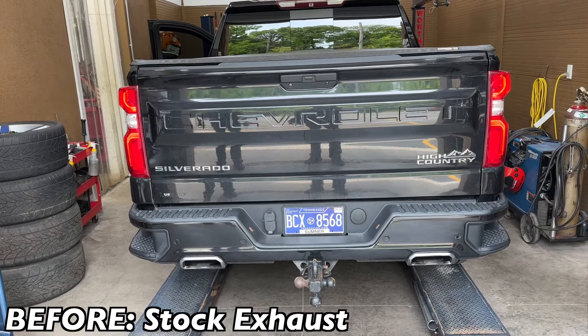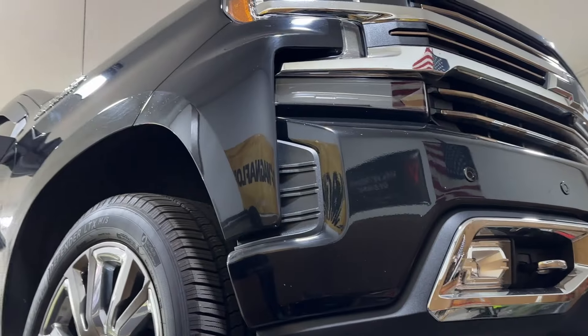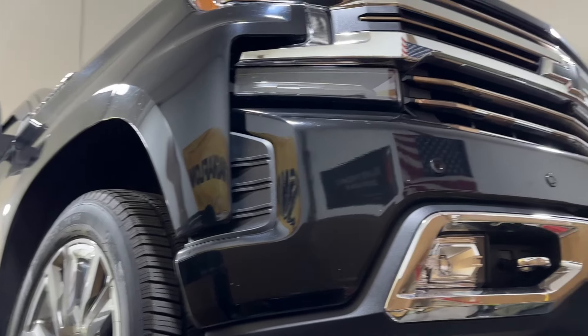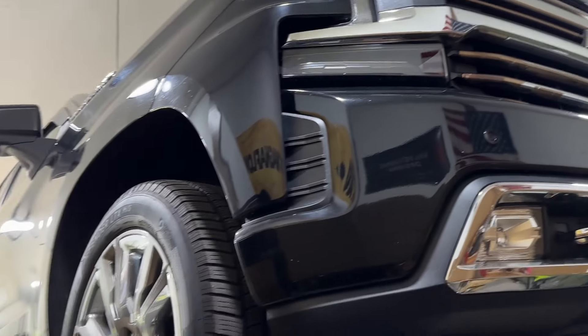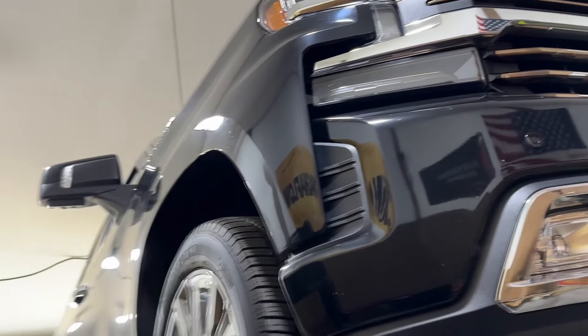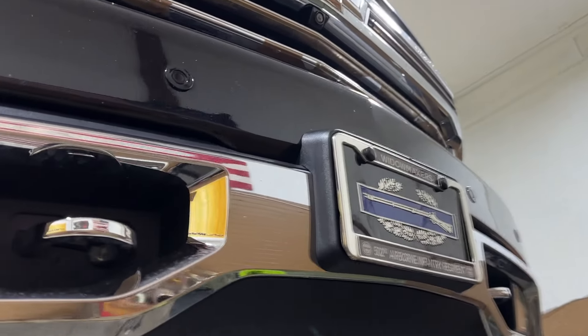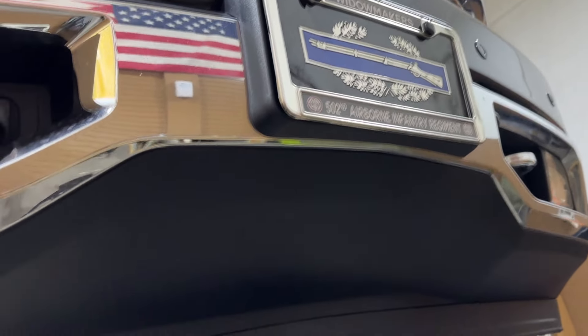We're gonna take the muffler off and put a Dynomax-style muffler. Alright guys, we got a 2019 Chevy Silverado High Country 6.2 liter V8 — look at this sexy beast, black on black on black. Very nice truck, top of the line, and as you guys can see, we appreciate his service — always thank a veteran.